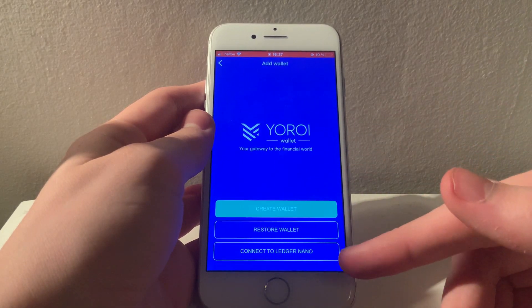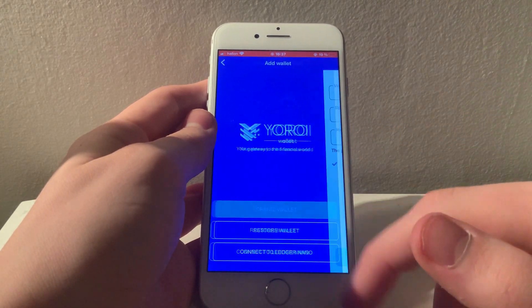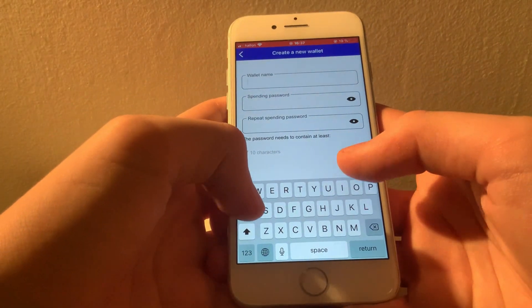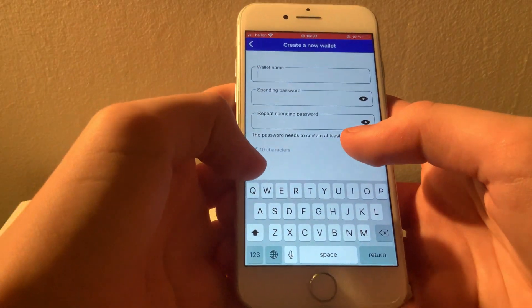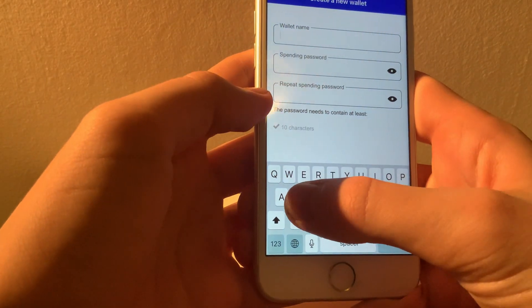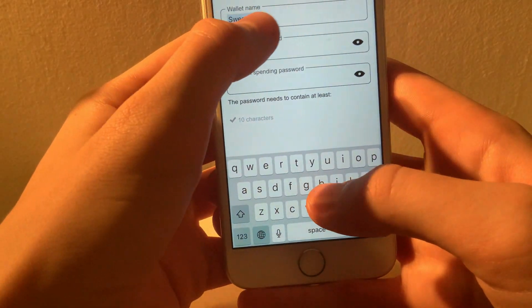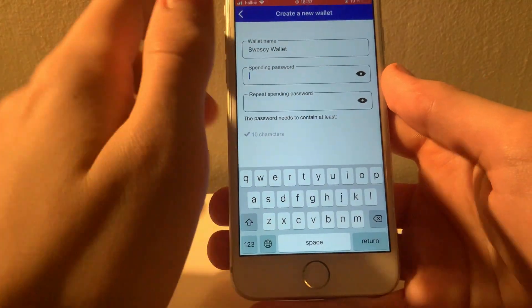Staking is something we all want, so we'll select to create a new Shelley wallet. The first step is to pick a name for it. The name really doesn't matter — it's just so you will be able to keep track of your wallets should you create more of them. I will very creatively name mine Svesky wallet. After that, you will want to create a spending password. This is the password you will use when making transactions and performing other actions in your wallet.